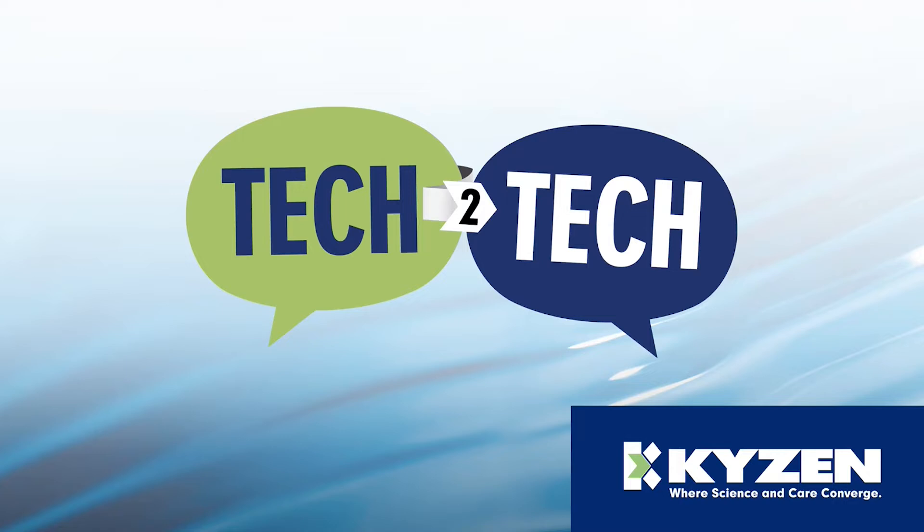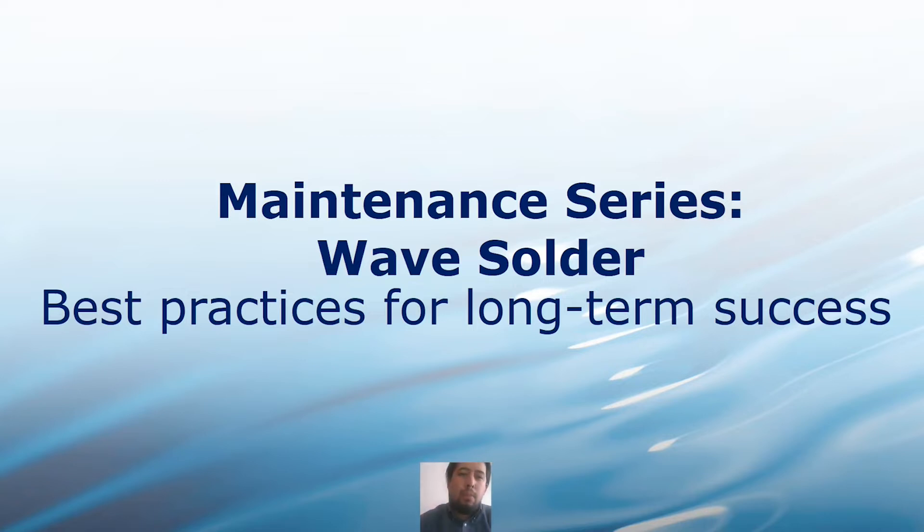I would like to introduce Kaizen's own Octavio Paredes. Thank you, William. Welcome everyone. Thanks for attending this short video. We are in the maintenance series. The topic is wave solder best practice for long-term success. Basically, we are going to see the maintenance and the importance of maintenance in the wave solder.